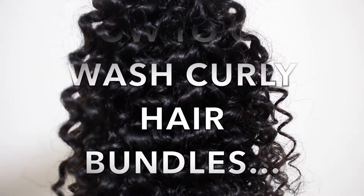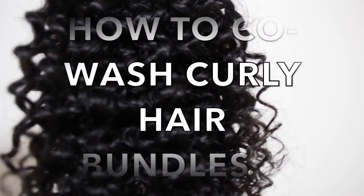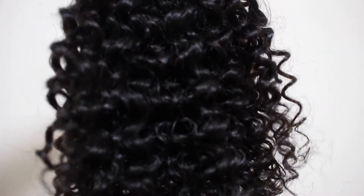Hello there and welcome to today's video. In this video I'm going to be showing you how to properly co-wash your curly hair bundles. Curly hair is extremely high maintenance and you need to ensure that it is managed properly so you can keep those curls nice and popping. So without any time wasting let's get right into it.